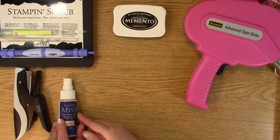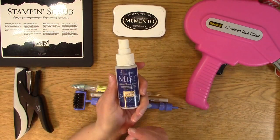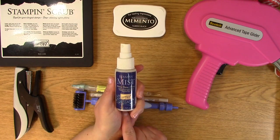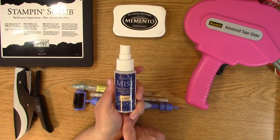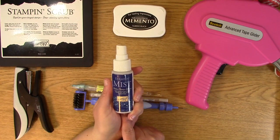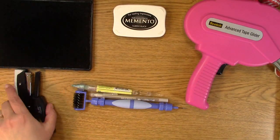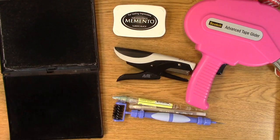We also have our Stampin' Mist right here. This is a Stampin' Up product. A friend of mine, Branny, who used to be on our creative crew, has now ventured off and sells Stampin' Up. They have amazing dyes and really great products that I use myself, even with my own stamp line. One of which is the Stampin' Mist — I always use it on my stamps. It's fantastic for clear stamps and rubber stamps as well. I also have the Stampin' Scrub. This is a little scrub mat — I actually have mine marked, though you can't really read it anymore because it faded.